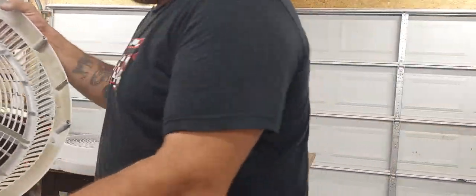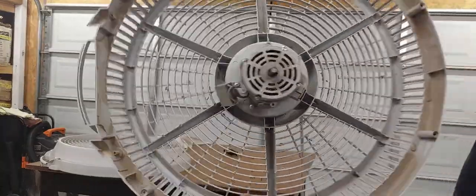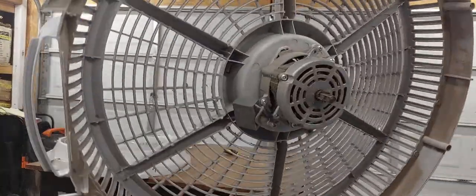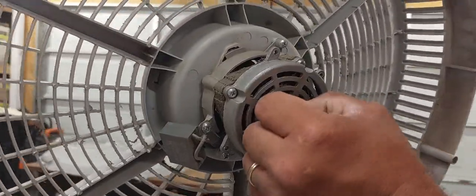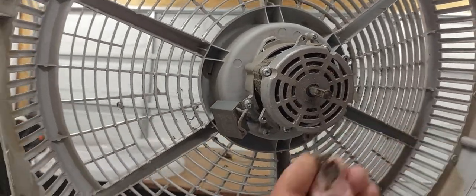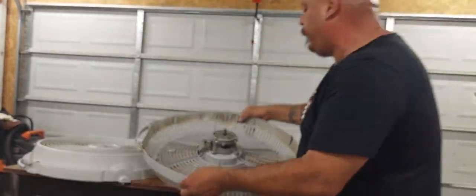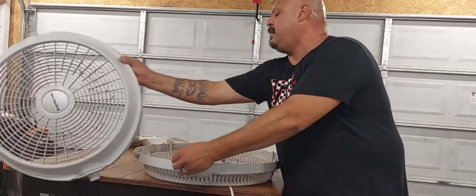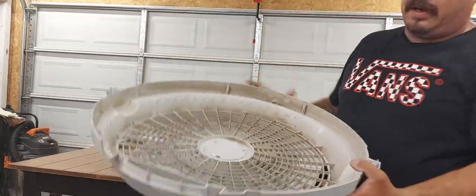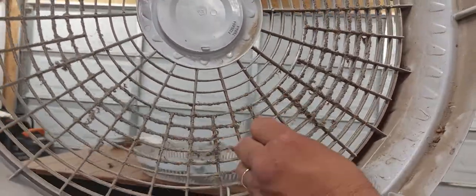Now it's just throughout the years of use — nothing new. Can you see it? See right here, all this — let me get this off. See that? That right there is just hair and all the buildup around it. Let me show you the front one. This one's actually cleaner than the one I just did, but you see all this right here? All that right there stops the air from flowing through.